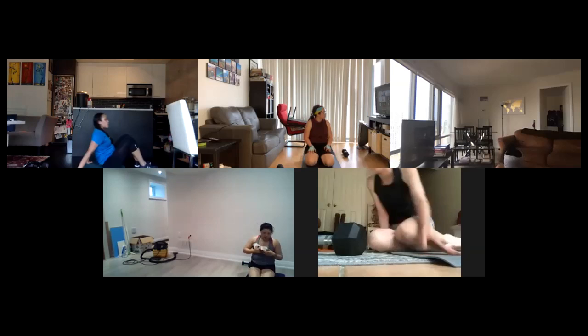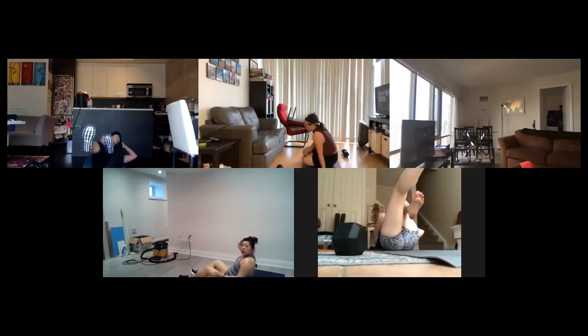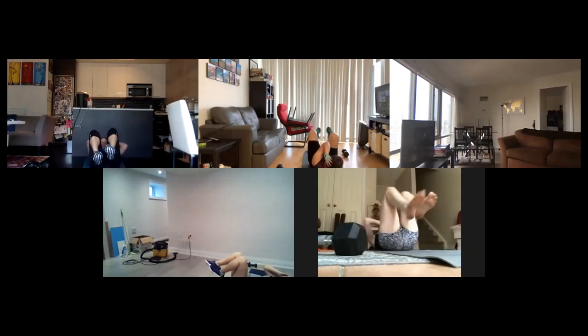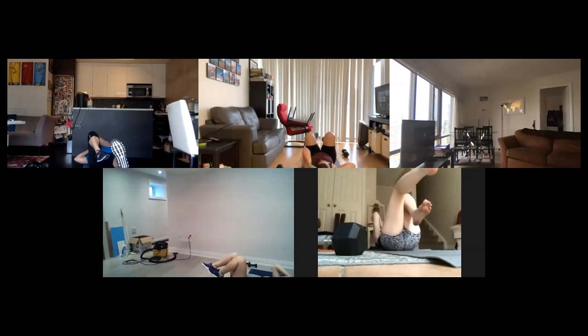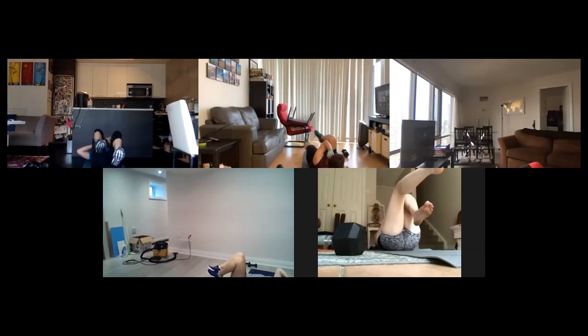Alright, two more exercises. Two second bicycle crunches, here we go. Pulse at the top — almost like a double pump. Extend your foot out as far as you can, straight out. One, two, one, two. If the pulse is too much, just hold it, pause, pause. Ten seconds guys, you guys are doing great. We'll have one more past this, push through. Eight seconds.